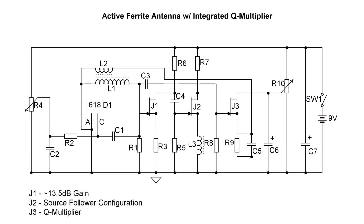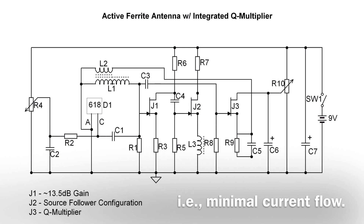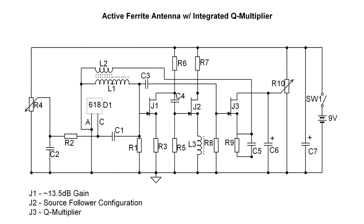R2 was chosen to be 3 megohms, which actually improves the Q. With the varactor reverse biased, there's no current to create a voltage reduction, so it works well and improves the Q.